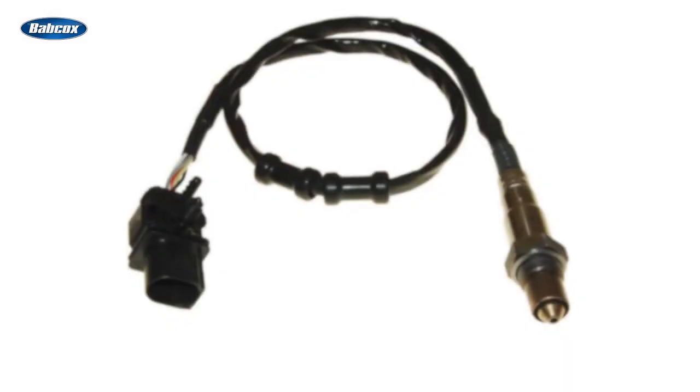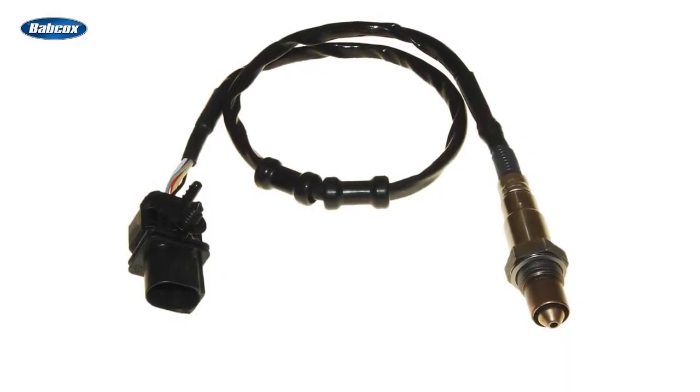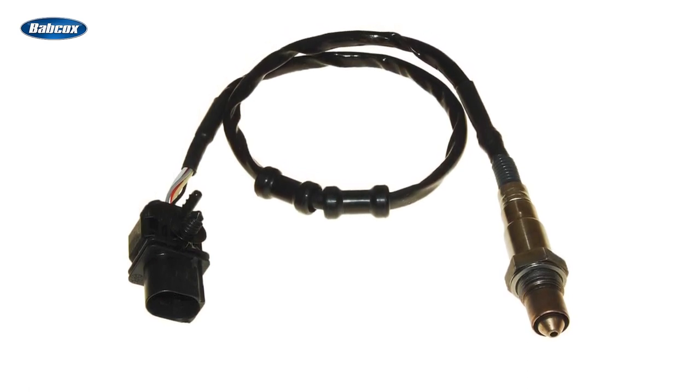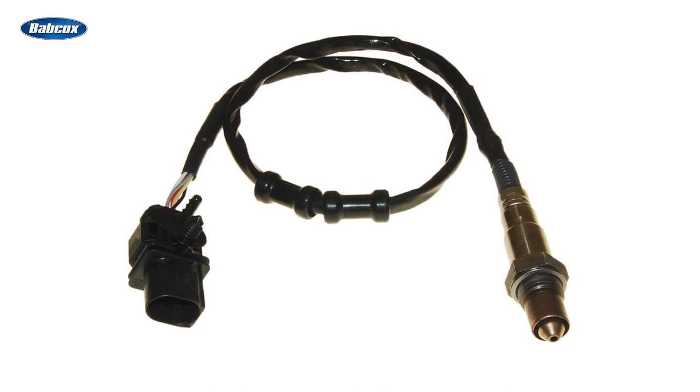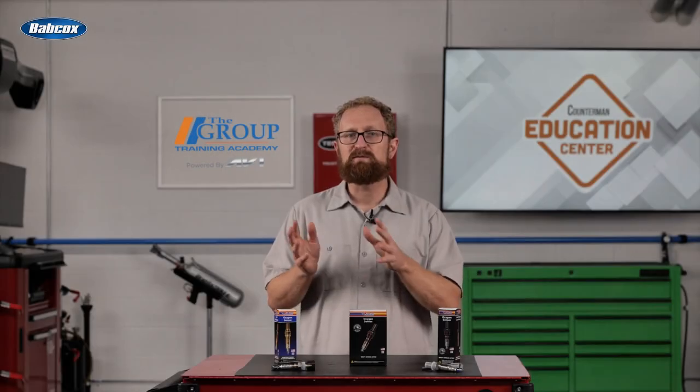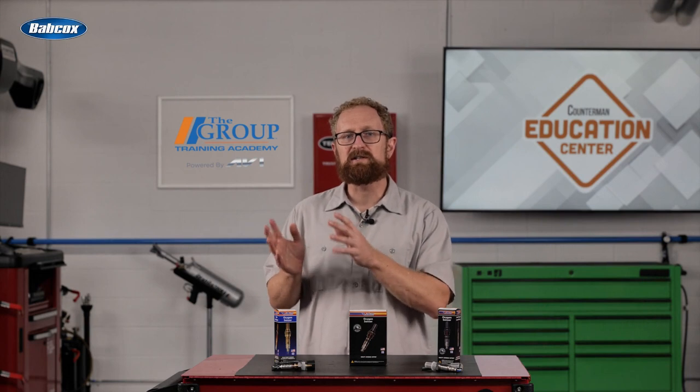Wideband sensors are the newest technology. These sensors have an additional chamber called the pump cell that accurately measures the oxygen concentration on a complete lambda scale. Electronic circuitry maintains voltage supplies to keep a consistent cell temperature and stoichiometric balance inside the measurement chamber.